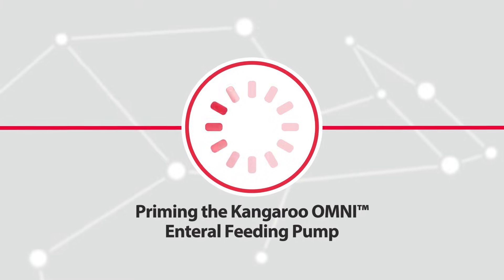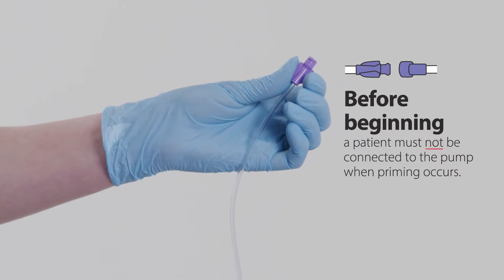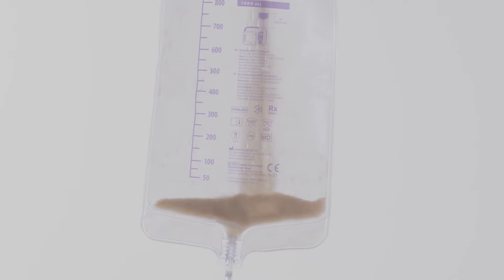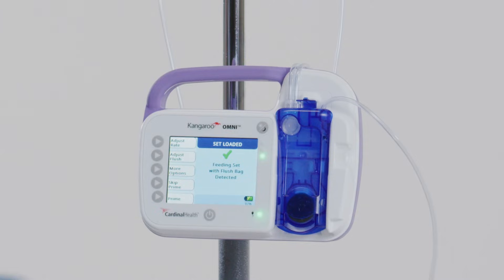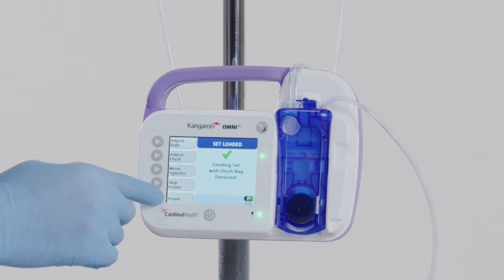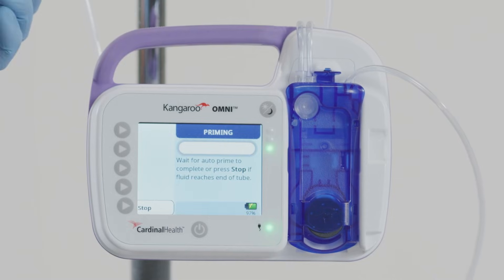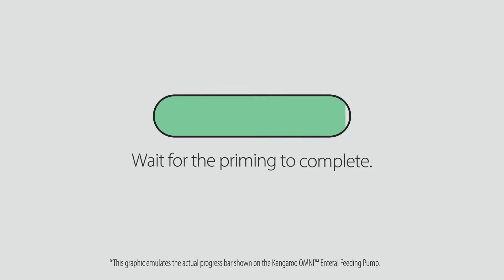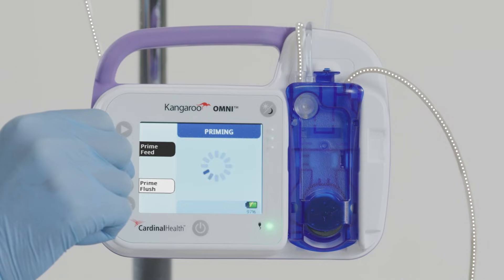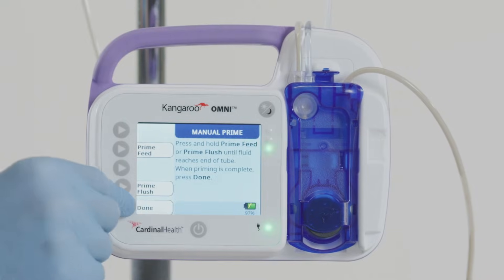Priming the Kangaroo Omni enteral feeding pump for feeding. Note that a patient must not be connected to the pump when priming occurs. To prime the feeding set, fill the bag with formula or connect to a pre-filled container. From the Set Loaded screen, press the Prime button. Select Auto Prime to automatically prime the feeding set or feed and flush set. The pump will show a progress bar indicating the automatic prime is in process. Wait for priming to complete, then press and hold the Prime Feed button until the enteral fluid reaches the end of the feeding set. Press Done to continue.